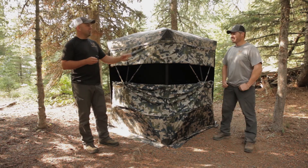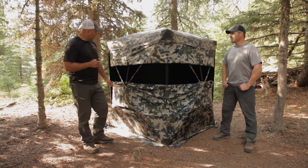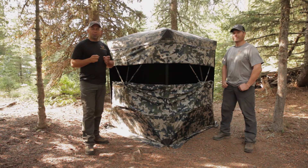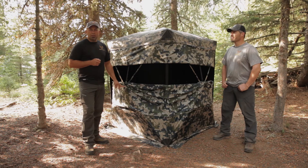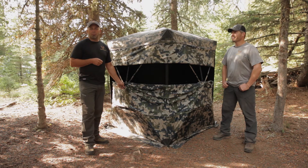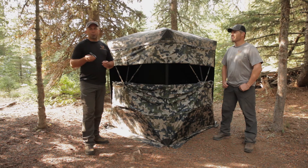One of the things that was important to Jake and I when we were designing this product was that it would work with every other existing hub style blind on the market. We designed these couplers to work with all pop-out hub style blinds. Basically, if your ground blind has an eye bolt through the center of the hub, you're able to pull that eye bolt out and replace it with one of our couplers. It's a one-time operation — we have an instructional video on the website that shows you how to do it. It takes about three to five minutes at most and creates a permanent and intuitive attachment location for not only this accessory but other accessories we have coming down the road for ground blinds.